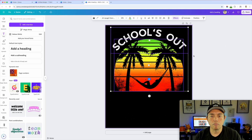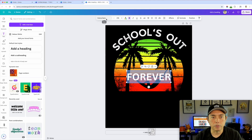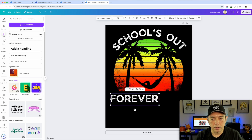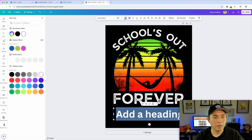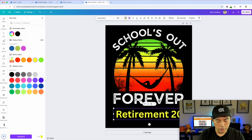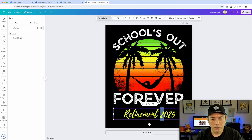Then I'll add another heading: 'FOREVER' all caps, keeping the same JA Sans Rough font. Make sure that's bigger. Then add one more heading — I'm going to make this yellow like last time. It already knows the yellow color from the graphic. I'll type 'Retirement 2025' and this time I'll use a different script font called Playlist Script. Look at that — isn't that cool?